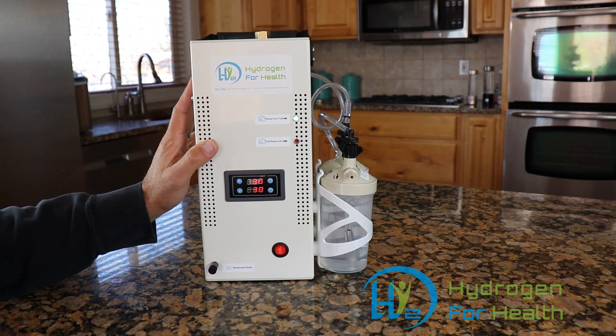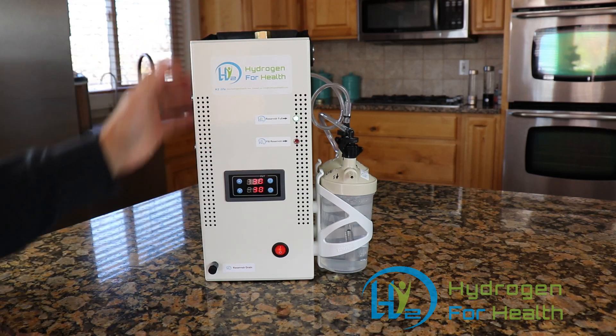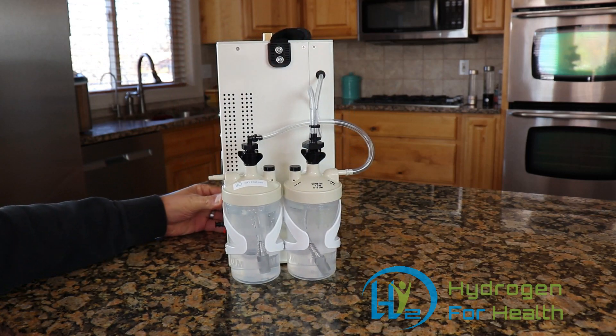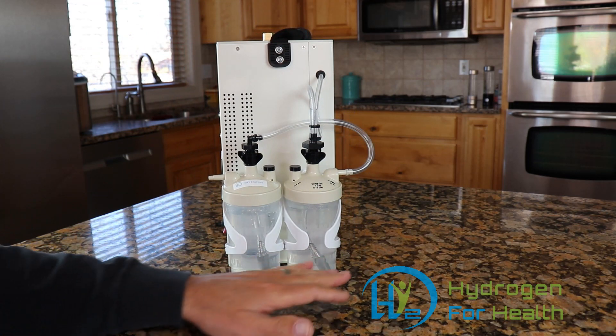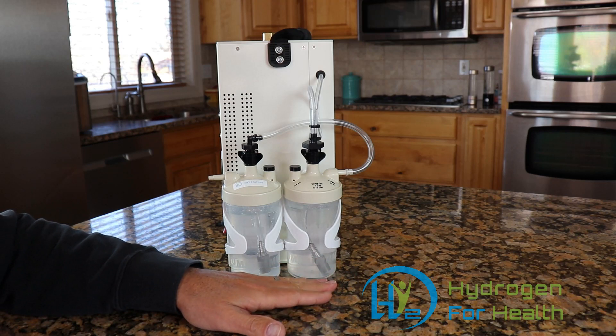This unit weighs only six pounds full of water, so it's portable and easily carried around. On the side here you can see our bubblers. We use two bubblers — this is one of our safety features. We have an additional bubbler to make sure that the gas is super clean.